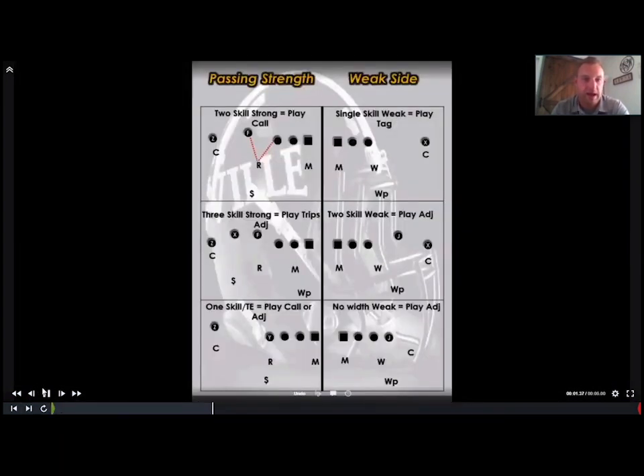Let's get into how we set up our split field rules. We're going to send in two words or a number and a word with the call. So the front comes in and for today's talk about quarters, we'd send in 'four match' as the call. The number four talks to the strong side, and the word 'match' talks to the weak side — splitting things up this way makes the most sense when teaching players strong side versus weak side.